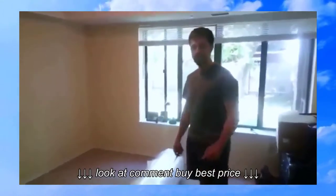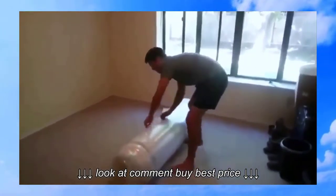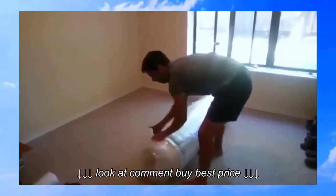Alright, hey guys, just got a new Tuft & Needle bed. I got it in last night, but I didn't sleep on it because I wanted to unveil it to you all. I've seen only a couple videos with this bed, so I figured I'd do an unboxing and review for it.